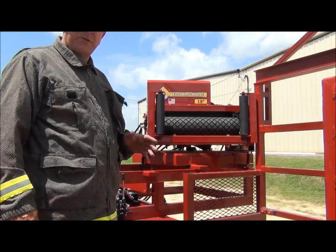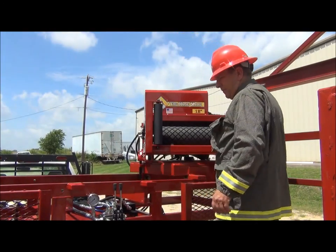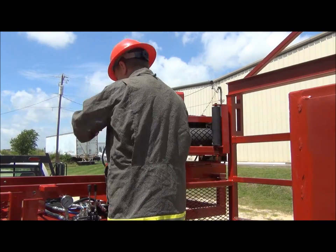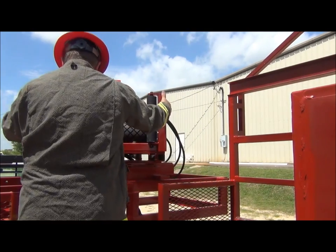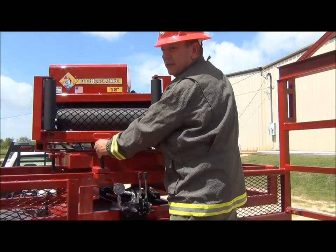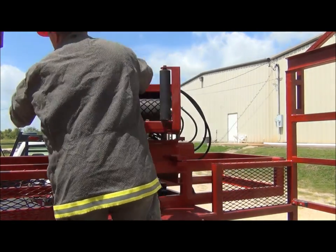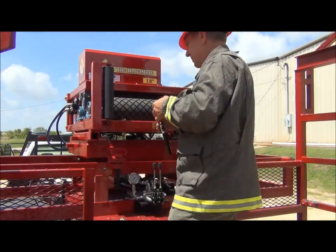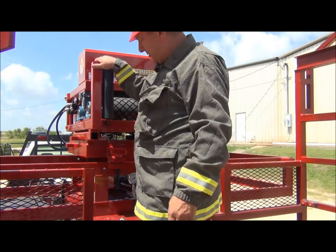After retrieving your hose, to fold the hose mule back into storage position, remove your pin from this position, move the mule back to the center position, and pin the swivel in the center position.